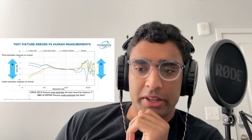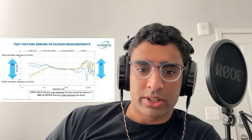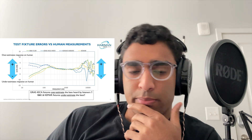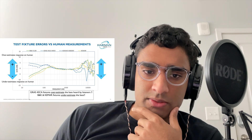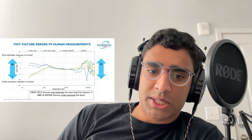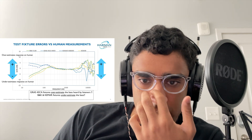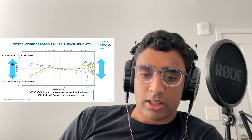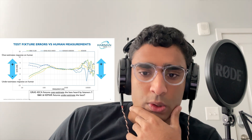If you look at what rig the Harman 2018 target was created on, it was a Gras 45CA modified version with a custom pinna made by Harman. And if you look at the differences between the test fixtures and humans, or just between the test fixtures, you can see that the 45CA mod is considerably less trouble than the KB5000, which is the keymar ear used in the Gras 45CA and the mannequin that Oratory uses.